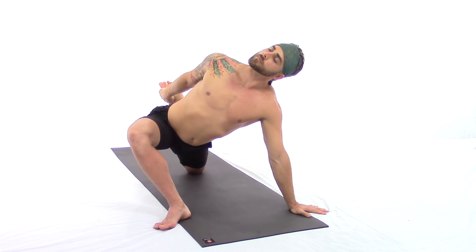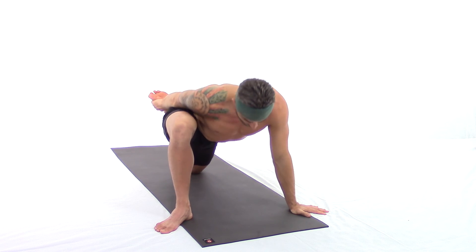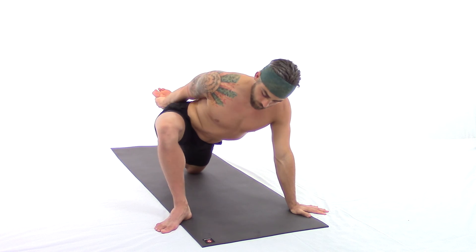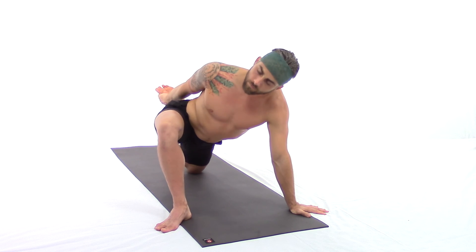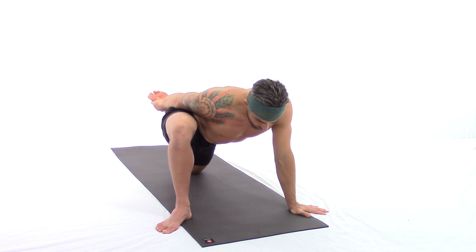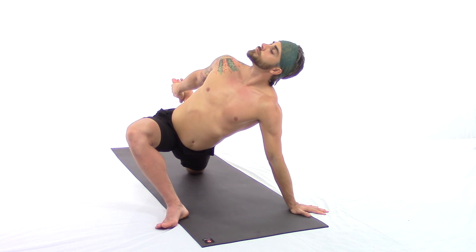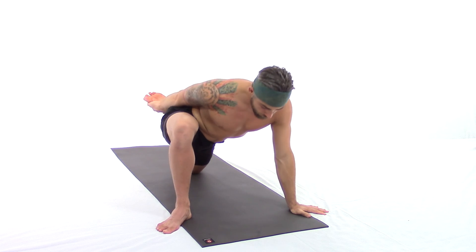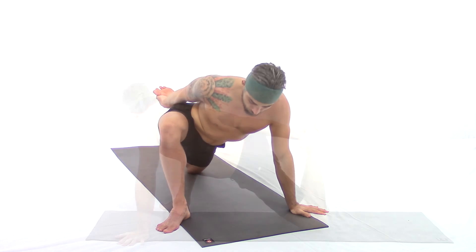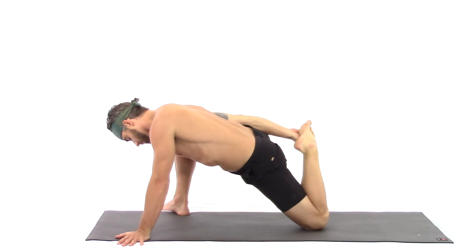We inhale, and exhale bringing the shoulder down, heart to the earth, flowing back and forth. Being sensitive to what you're feeling and exploring your body. If anything feels awkward or uncomfortable, always take the time to make an adjustment. If you need padding under your back knee, you can fold over the side of your mat or place a pillow, towel, or something under your knee for extra padding. Continue deep full breaths, moving through the range of motion.